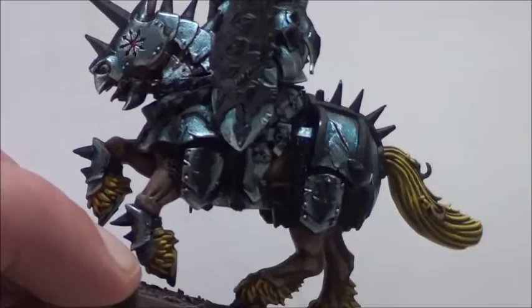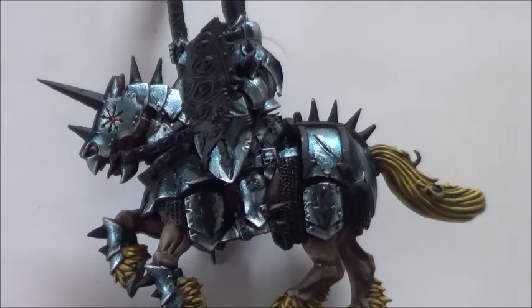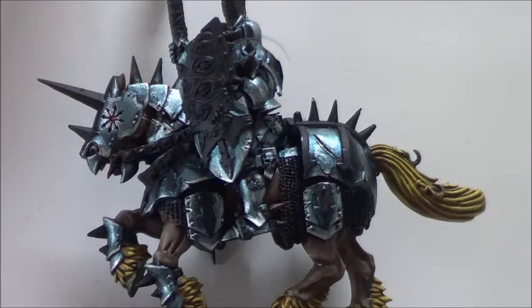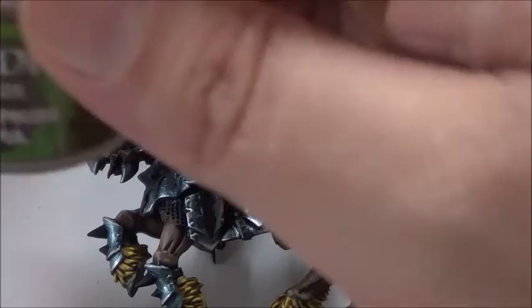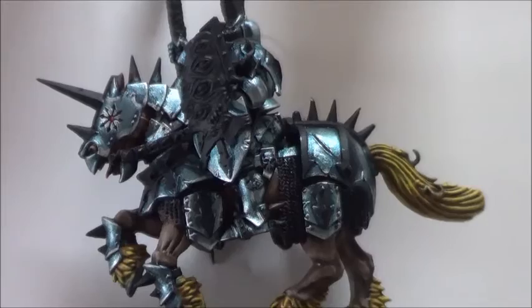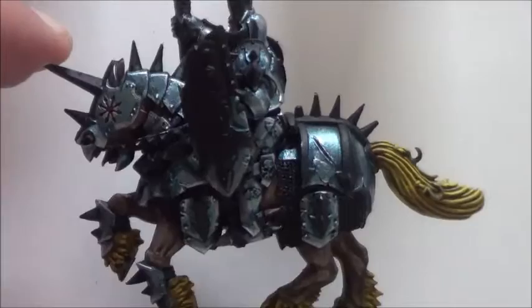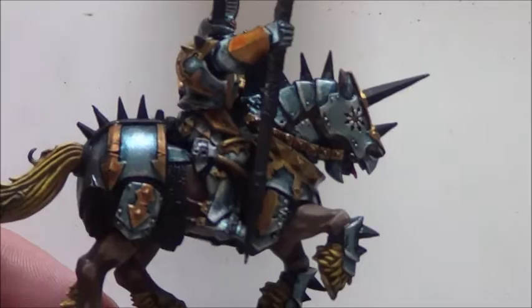We've got blue in there, and now we want to go for something yellow. As we are painting the armor and all the metal stuff, as the yellow color I will choose Retributor Armor, which I will then shade with Seraphim Sepia. I will leave some parts — some of those metal things — I will not paint everything in gold. Some I want to keep in pure good old metal.